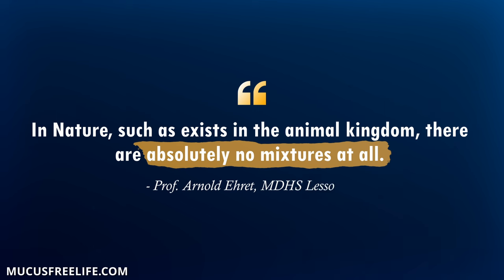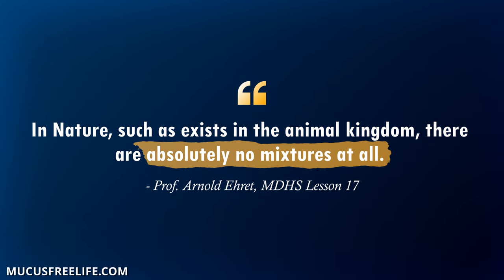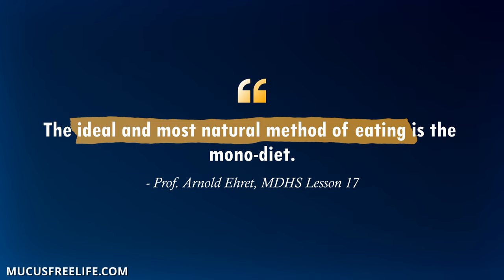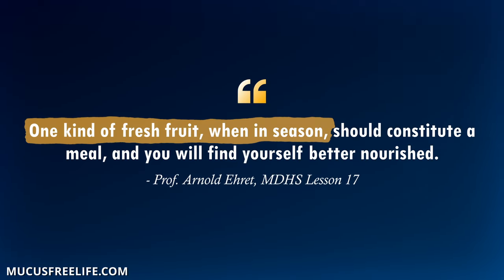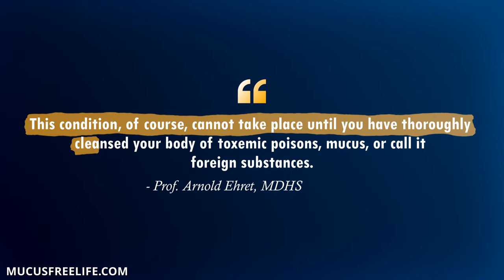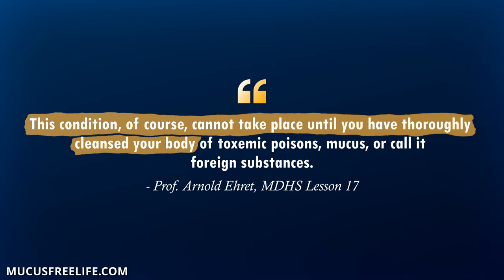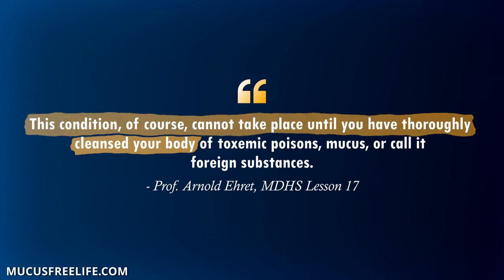'In nature, such as exists in the animal kingdom, there are absolutely no mixtures at all. The ideal and most natural method of eating is the mono diet. One kind of fresh fruit, when in season, should constitute a meal, and you will find yourself better nourished. This condition, of course, cannot take place until you have thoroughly cleansed your body of toxemic poisons, mucus, or call it foreign substances.'